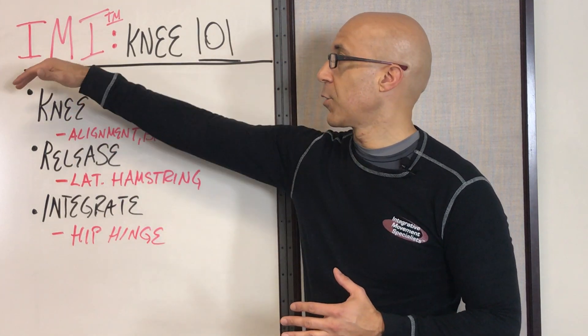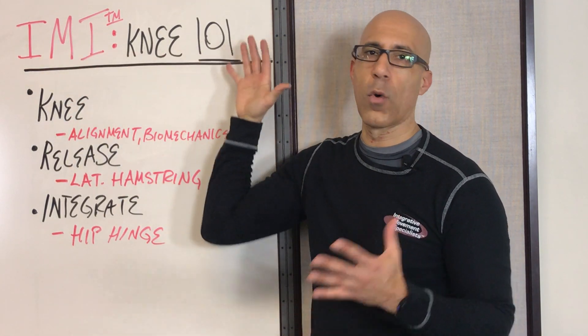Hey there, this is Dr. Evan Osar, developer of the Integrative Movement System. Welcome to this three-part video series of Integrative Movement Insider Knee 101.